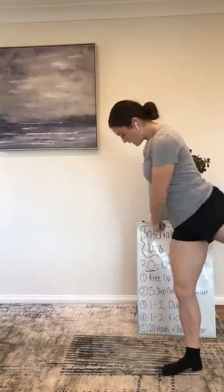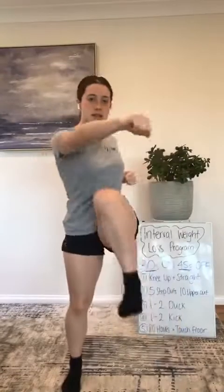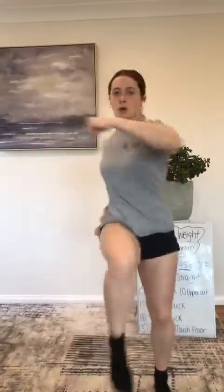The first exercise we're going to do is knee up and straight punch. You bring one knee up and punch with the opposite hand. Follow me — up, up, up. You can punch straight ahead or on a little angle. You can get faster, bring your knees as high as you can. Make sure you're breathing throughout — I kind of go like that. It helps you use your abs as well.